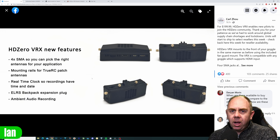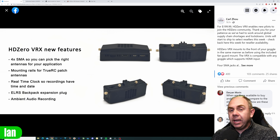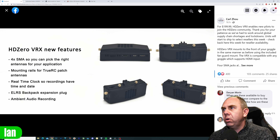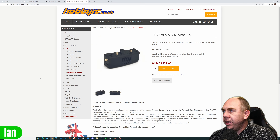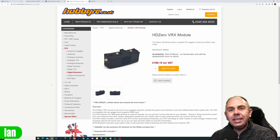Some dealers are taking pre-orders for this module already. The pricing is $199 in the US, and in the UK you can actually pre-order it with HobbyRC for £189.